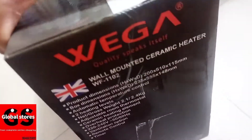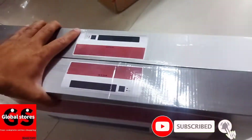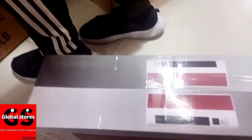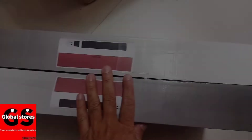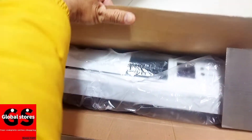Now, we have to watch the unboxing. Please like and subscribe to our channel. This is the latest content. We have to watch the video. Now, we will open the video step by step.